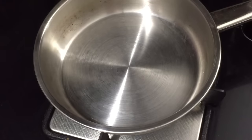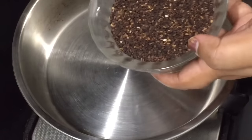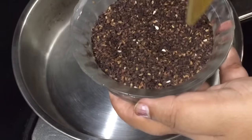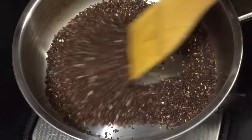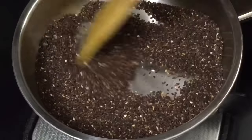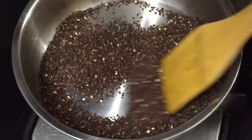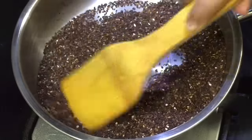Then we add 10 grams of fiber roots to a fresh base. Add a dry roast in a dry roast. First, add a little bit of the meat.